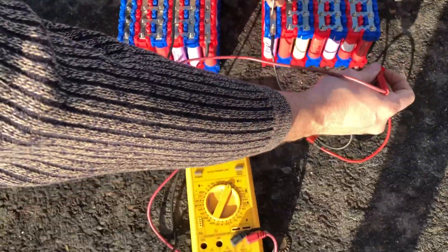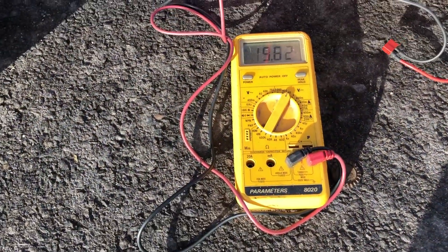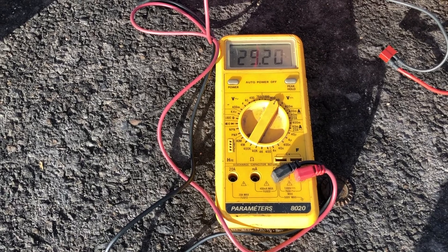And then on the 7S pack we have just under 29.2 volts — basically 29.2 volts.